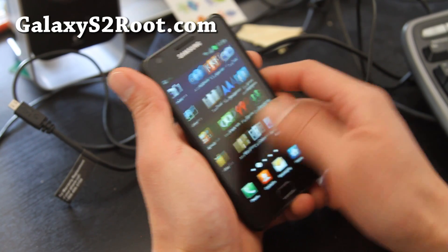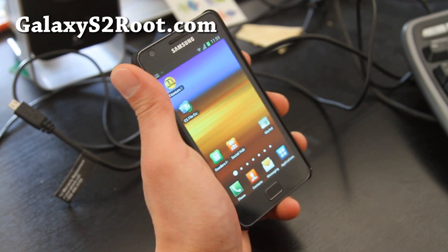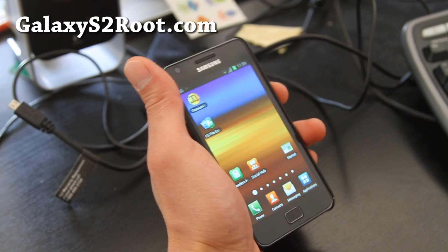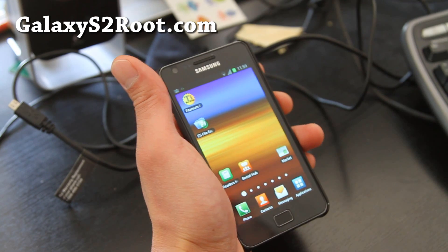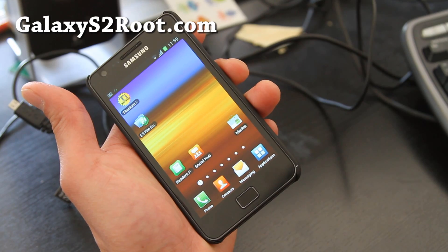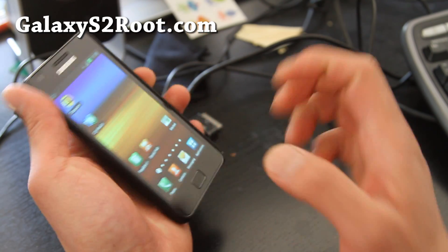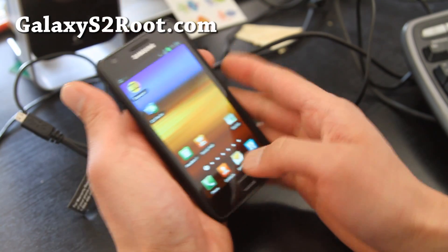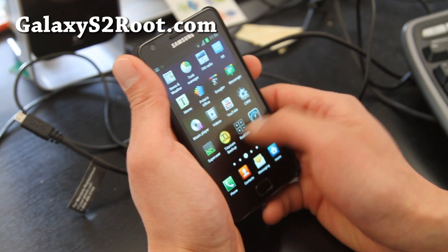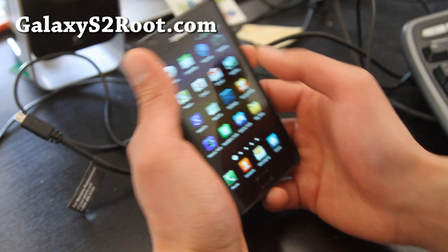This shows how fast the Galaxy S2 runs on ICS, and it runs very well. When the official version arrives it's going to be very fast. The Galaxy Nexus is so much slower than the Galaxy S2. That was a quick overview of the Galaxy S2 on leaked ICS. Camera is working and it's working fine.